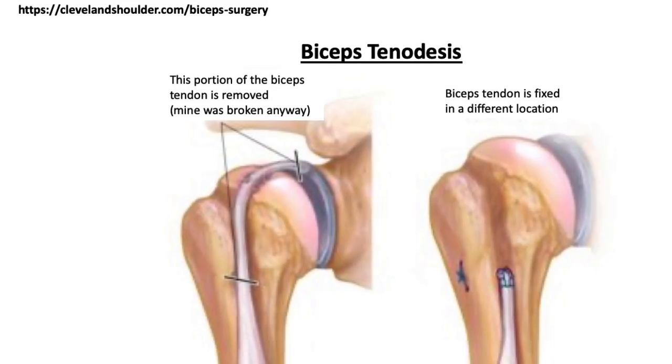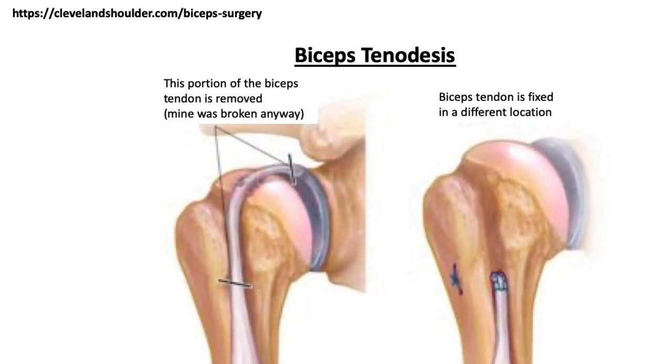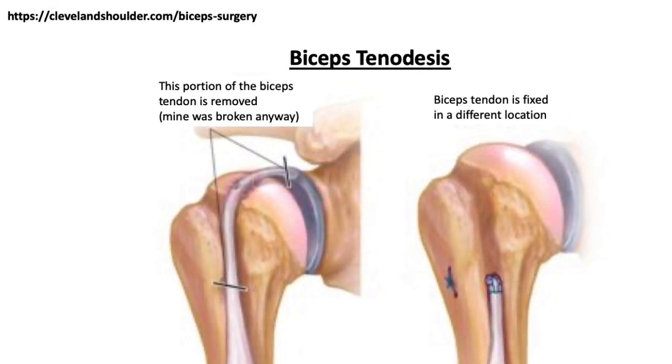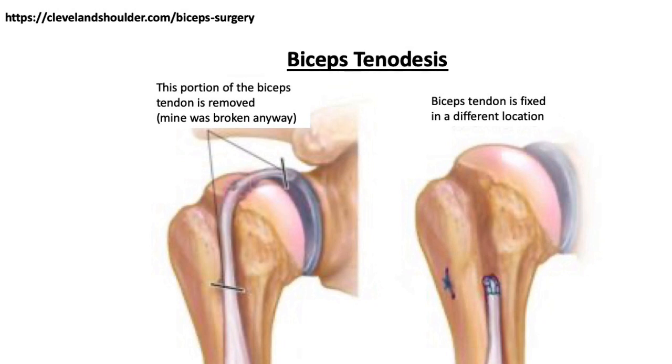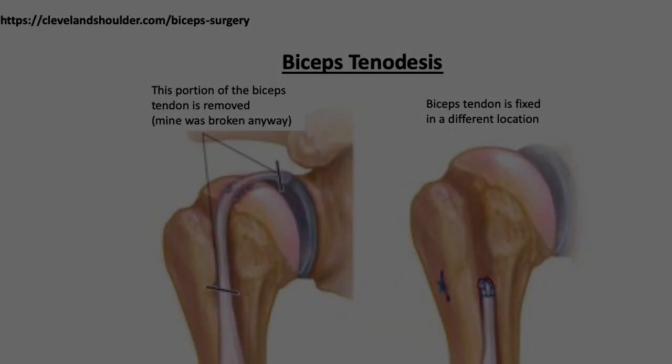I learned a couple of interesting things from the surgeon. One thing was that they don't put the tendon back where it was. What they do is take what's left of the tendon and anchor it into the humerus. So I asked the surgeon if the shoulder ends up destabilized because now there's going to be one less tendon that crosses the glenohumeral joint. And he told me that the current thinking is that no, it doesn't weaken the shoulder at all. I'll be testing that theory in the near future.